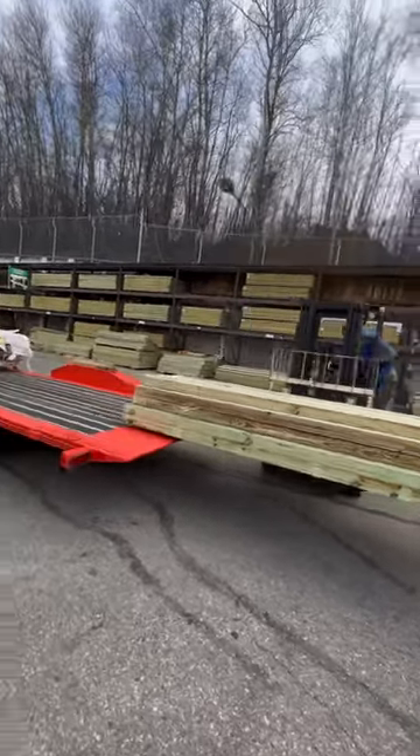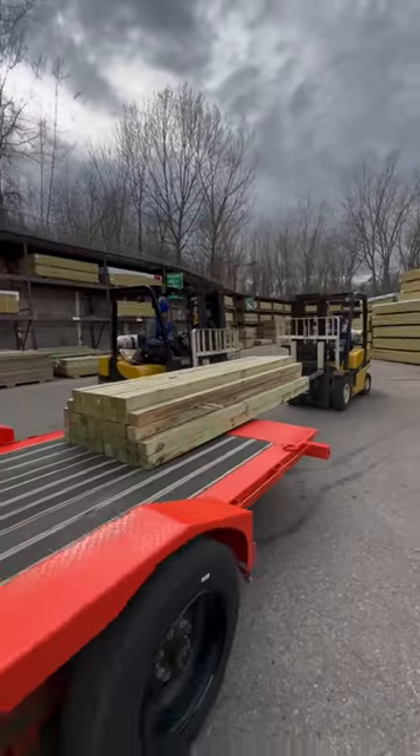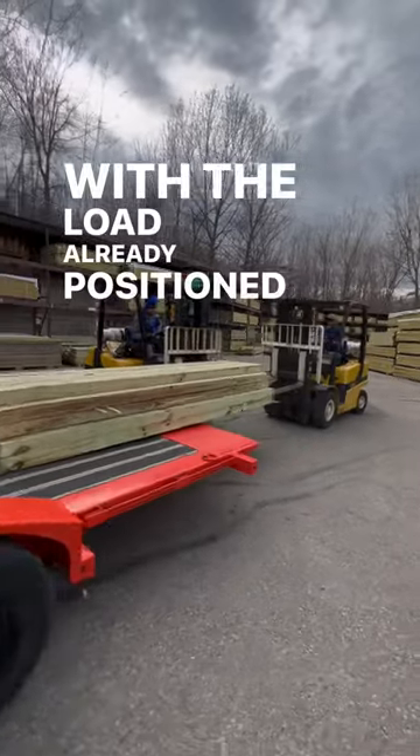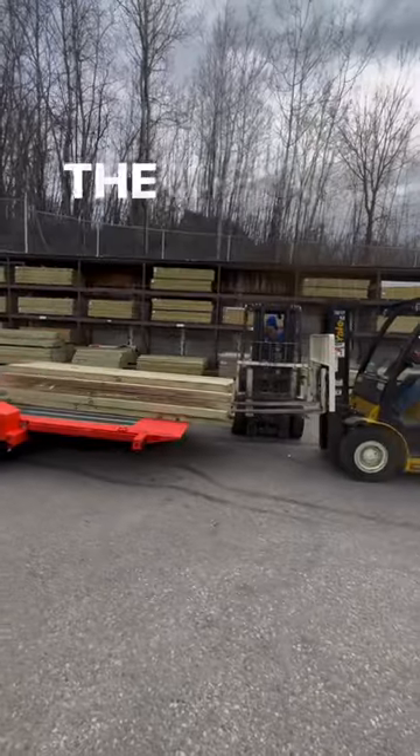It's either going to work or it's going to end very badly. With the load already positioned on the tongue, and this being the heaviest part of the trip, it was critical to get this in the right spot.